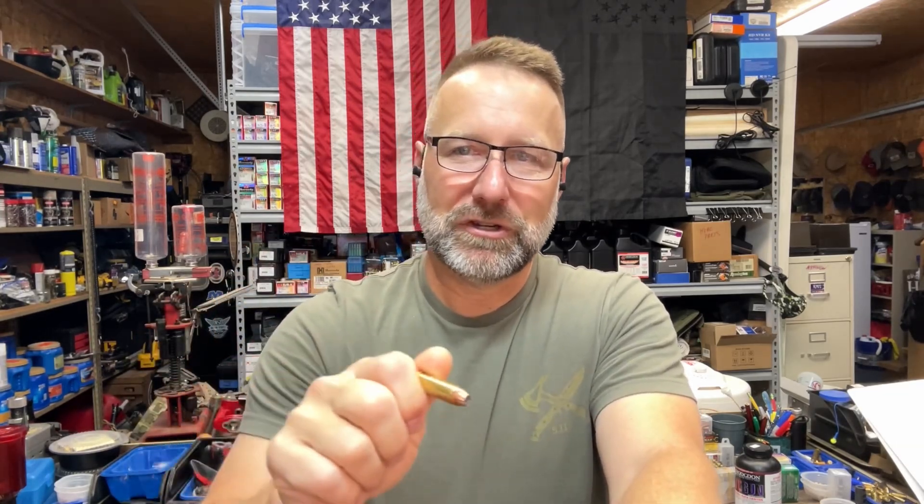I'm going to quit talking guys — thanks for watching. If you've got any questions, leave them in the comments. If you haven't already, hit that like and subscribe button, scroll down and hit the share button, copy that link and post it in your 44 mag, reloading, or revolver groups. You can also go to the playlist for this video and copy and share the entire playlist link. Always appreciate those shares.